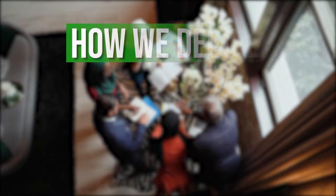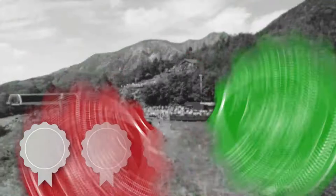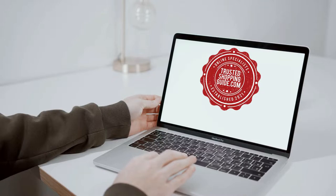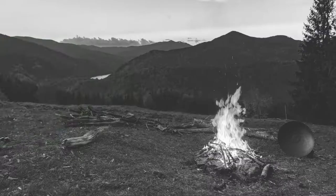The team at TrustedShoppingGuide.com have researched, assessed, and awarded ratings to all the knee pads that will be presented in this video. We have selected our top-rated options for you, making it easier to decide which one to buy today. To help you further, there are timestamps and direct links to all the products in the description below. You are welcome to check us out on TrustedShoppingGuide.com for more of our research, or alternatively subscribe to this channel for regular updates.